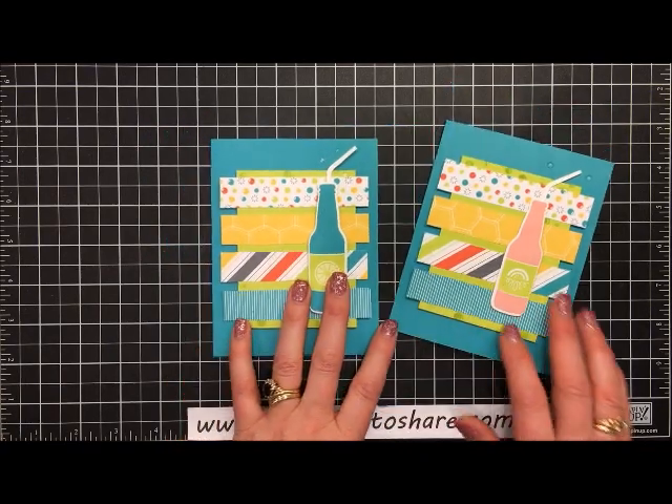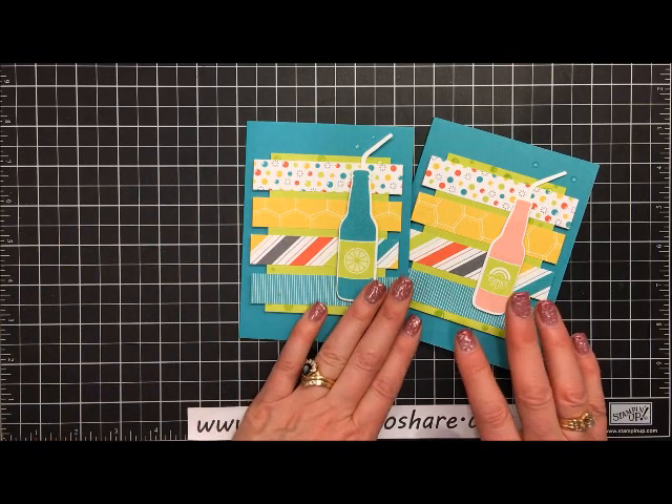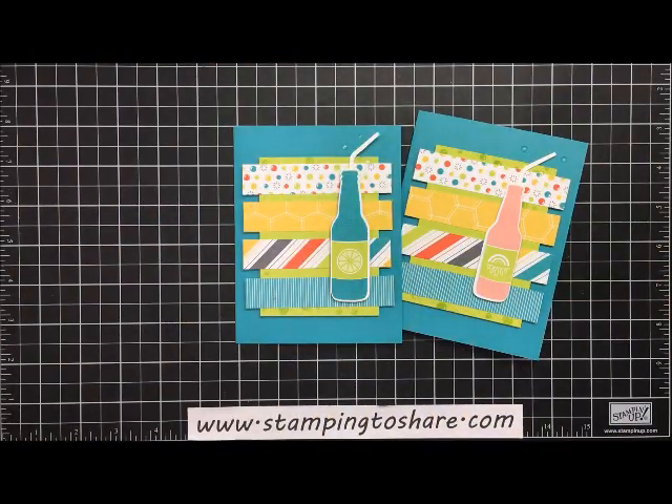Thank you so much for joining me today — I truly appreciate you. If you'd like to place a product order and get the Bubble Over Bundle along with the paper that goes with it, visit my blog at www.stamping2share.com. There are links there that will take you to my online store. I truly appreciate you — have a great day, bye bye!